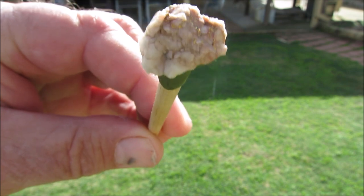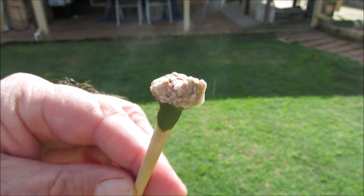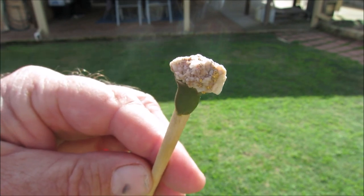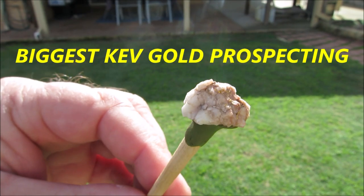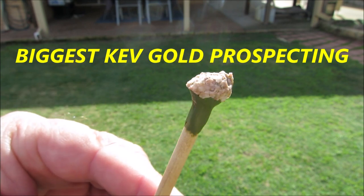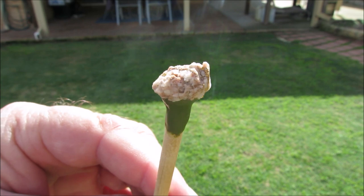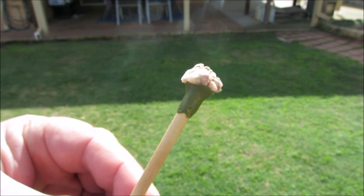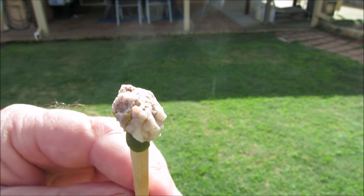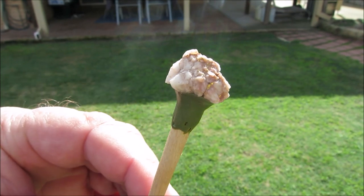Here's a specimen that David sent me — David from Victoria in Australia. He sent me this specimen stone and he wants me to turn it into a pendant for him, for one of his daughters. So that's what I'm going to do. It's a very small stone, but we'll see how we go.